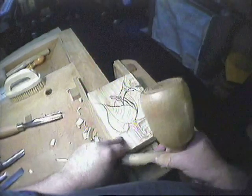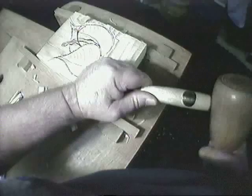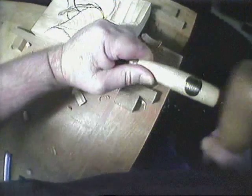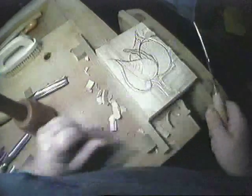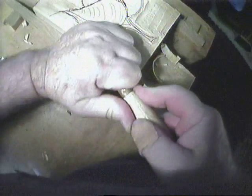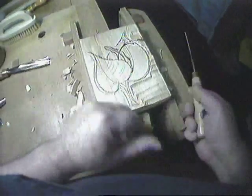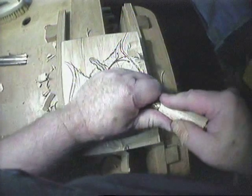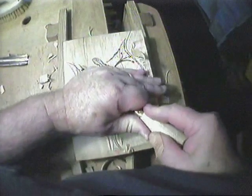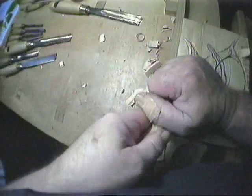The first job is to line in around the drawing, and instead of using the mallet all the time you can just do it by hand. It doesn't have to be accurate at this stage — you're just making the outside cuts, so we don't upset the drawing. Change hands.